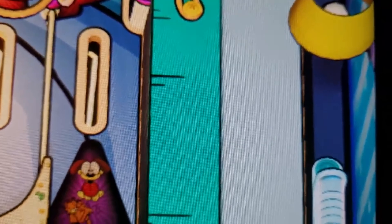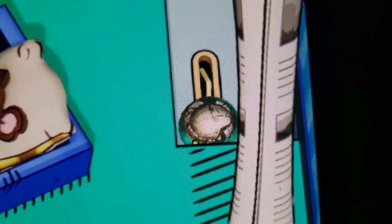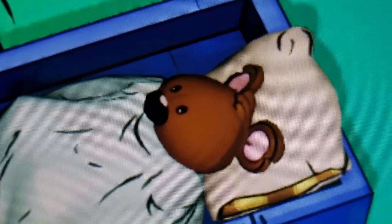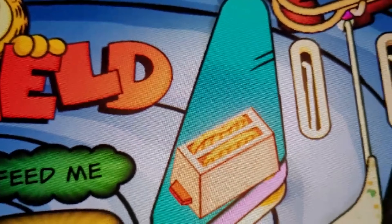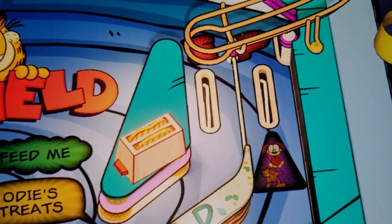Curves back around — look guys, no pixelating at all because there's no fake lighting. Looks awesome. There's Odie — look at Odie, looks great! Rail curves off. Zoom right in on that rail — look at that, looks great. Yeah, these cartoon tables all look really good, and I think it's because they don't use any fake lighting, or if they do it's minimal.